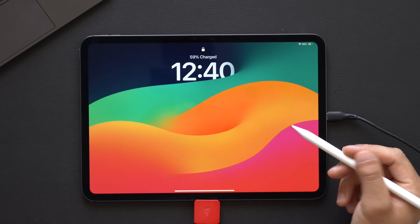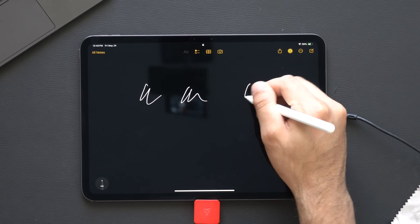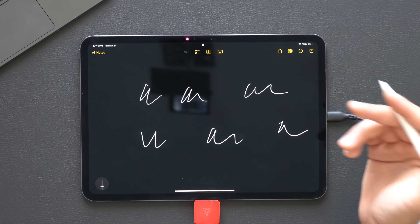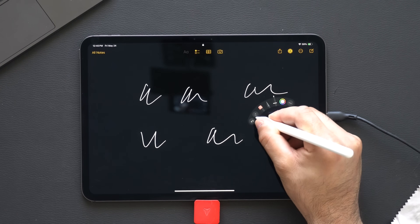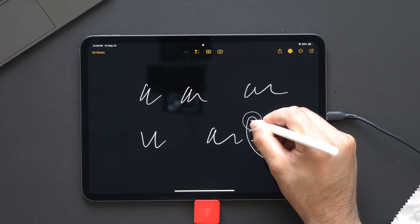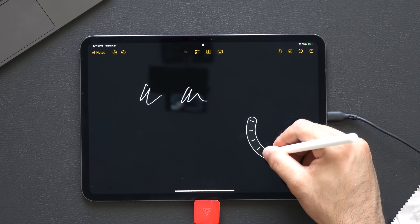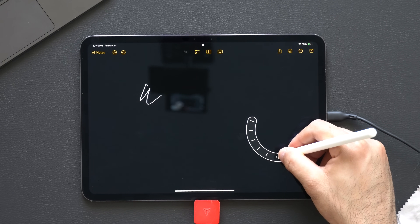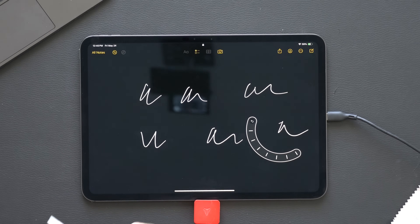Starting off with the lock screen: you could tap on it with the Apple Pencil, which will immediately take you to Notes. But by squeezing the Apple Pencil, this gives you a small tool. Did you know that by long-holding the undo button, this allows you to toggle between the different actions you recently did? So if you want to jump ahead to the very last undo, you can actually do that with the Apple Pencil.